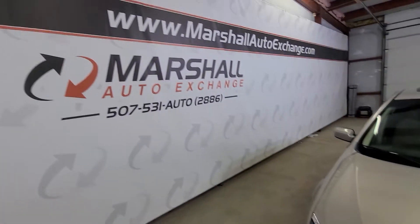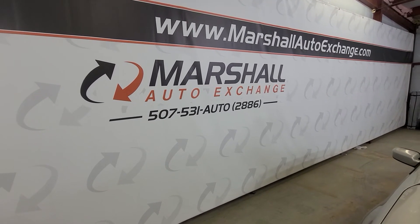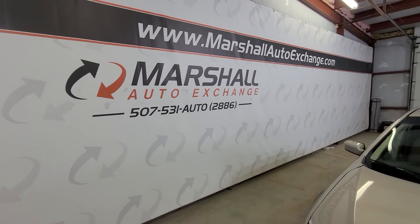If you are interested in scheduling a test drive on this vehicle, you can give us a call or text at 507-531-2886, or you can find us online at MarshallAutoExchange.com.